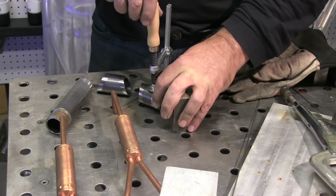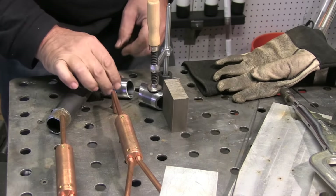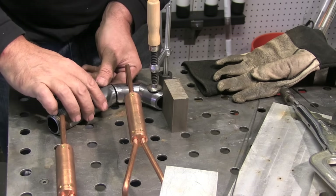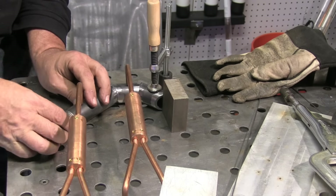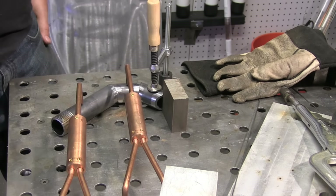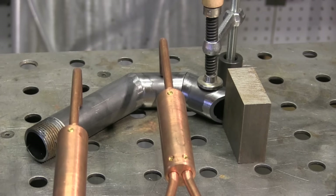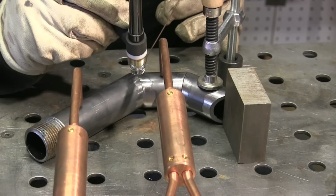Got a couple of solid copper third hands there that someone sent me. I lost the email of the guy, but if you're watching — thanks again, these things are awesome. Those things lined up and I got some quick tacks on. I'm still using the torch switch. I've set it down to probably only about 85 amps because I want some really small tacks on here.